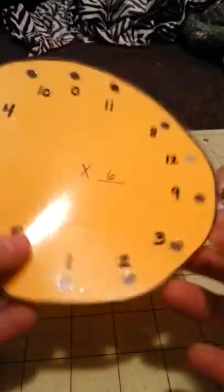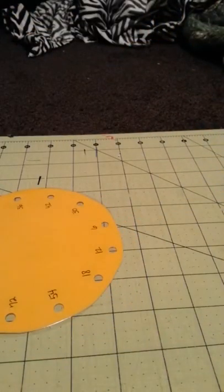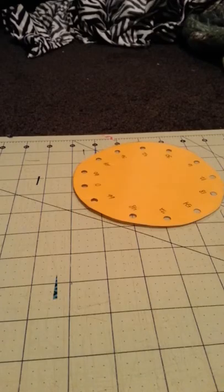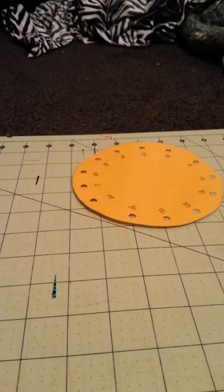I'm just going to use this multiplication chart that was for school, but I don't need it anymore. I'm just going to cover it in duct tape to show you guys how to cover round things. The kind of duct tape I'm going to use is flowers.